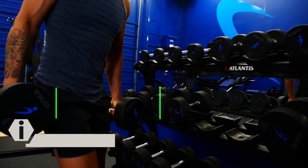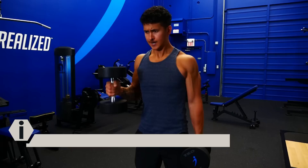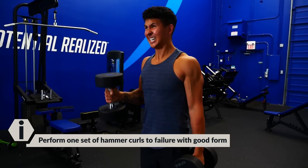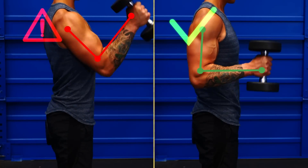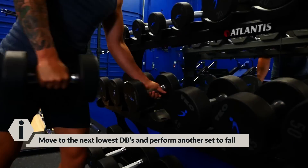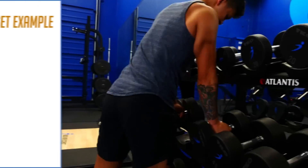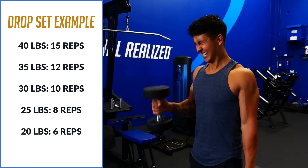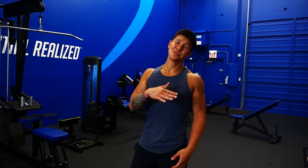To implement this, start by finding a weight that you can initially do between 15 and 20 reps with. Using that weight, perform one set of hammer curls to failure with good form, keeping that elbow locked in place with minimal swinging. After you can't do any more reps, immediately move to the next lowest set of dumbbells and perform another set to failure. Repeat this until five total sets are completed. It's going to burn, it's going to feel nasty, but trust me, it's worth it for the growth.